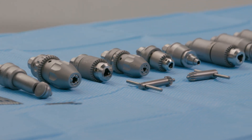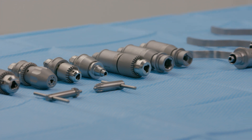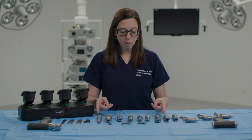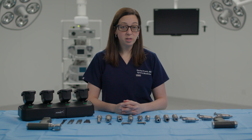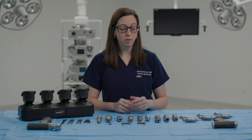Synergy Power includes a comprehensive attachments portfolio for all drilling, reaming, sawing, and burying needs. The system will offer keyed and hybrid drill chucks and three different sized wire and pin drivers for optimal wire or pin retention.